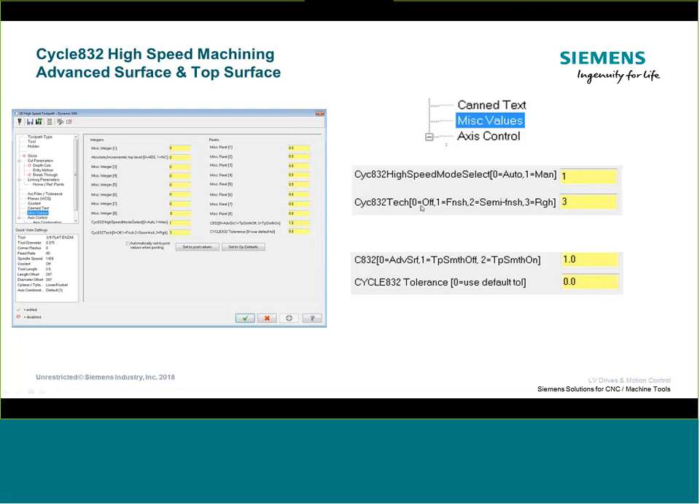To trigger Cycle 832 in Mastercam, go into any toolpath and find the Miscellaneous Values section. Uncheck the checkbox if needed to edit it. The first question is whether you want Mastercam to figure out if you should be using Advanced Surface or Top Surface, or if you want to manually override — more times than not, you'll probably pick manual override because you generally know better than Mastercam whether to use it. The auto option mainly detects 3D surfacing toolpaths.